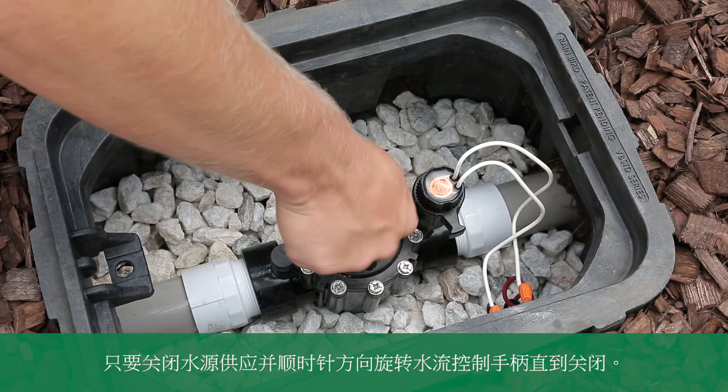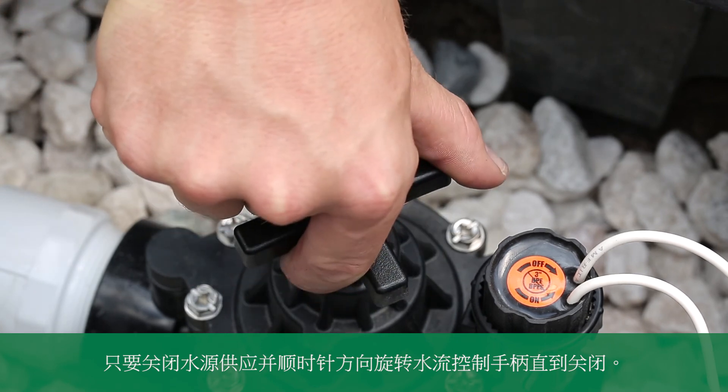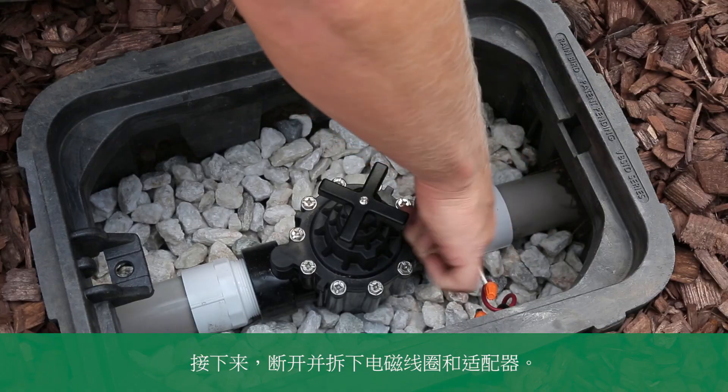The PRS dial is quick and easy to install. Just shut off the water supply and turn the flow control handle clockwise until it's closed. Next, disconnect and unscrew the solenoid and the adapter.